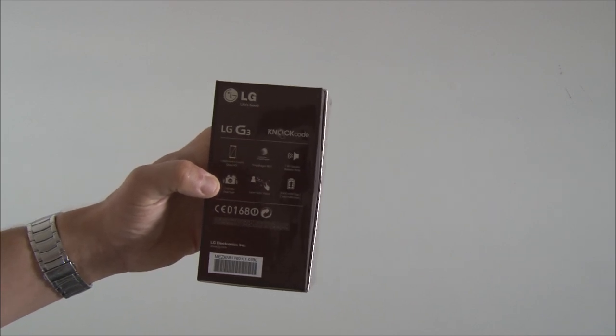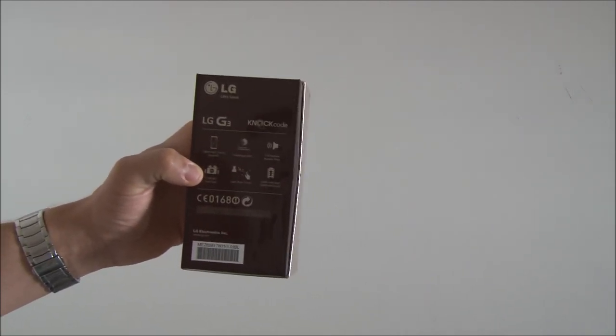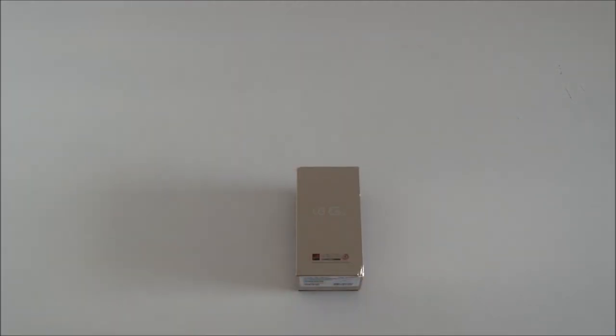It has a 13MP camera with a dual-tone flash and optical image stabilization, which is also known from the LG G Pro 2. It's an enhancement of the optical image stabilization known from the LG G Pro 2. Furthermore, it has laser autofocus, which focuses in 276 milliseconds.